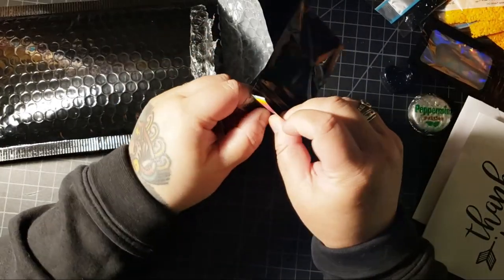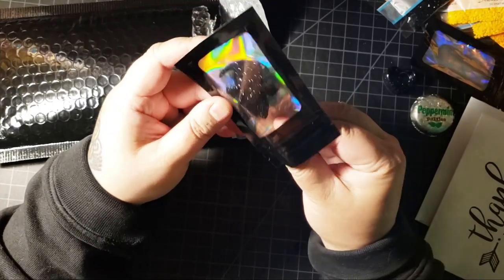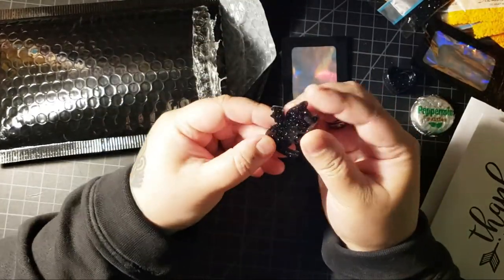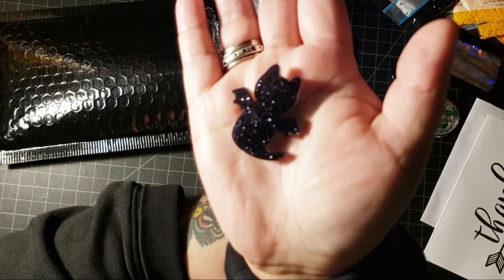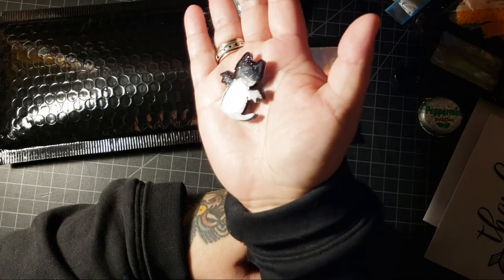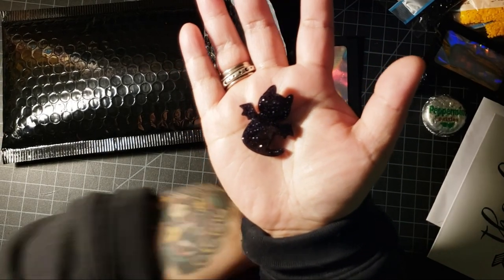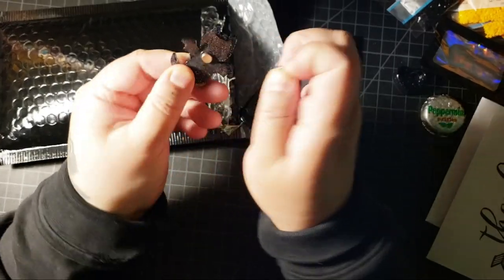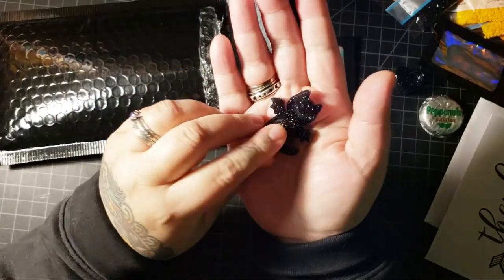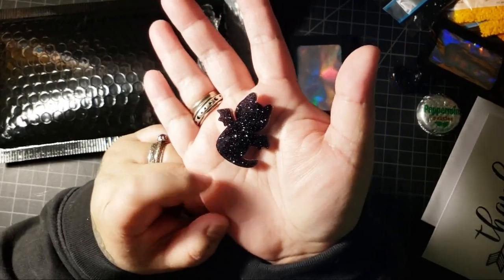Oh my goodness! Speaking of cats - you guys, it's a black bat cat, a black cat bat cover minder. I'm filming this at night, so hopefully the lighting is okay. But look at this baby! And then on the back it has a baby magnet. So you can use this to hold your paper back on your diamond painting. It is so cute. Thank you so much.